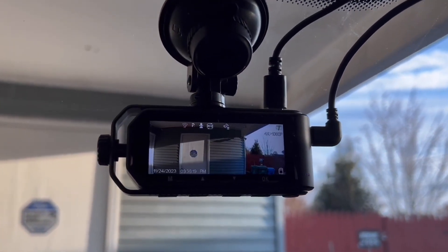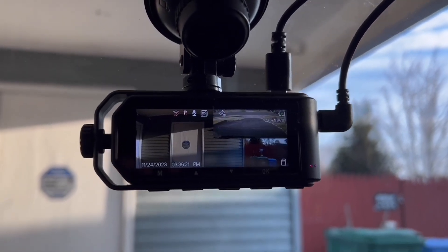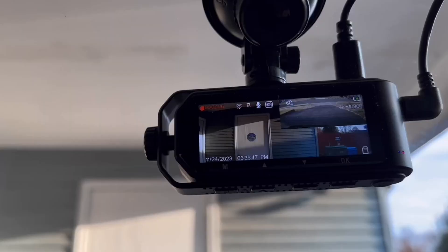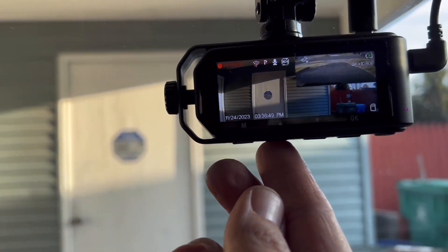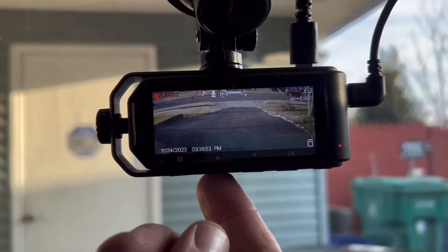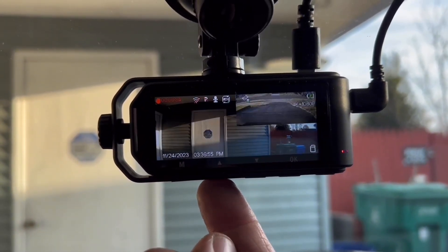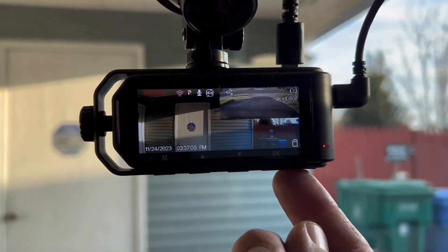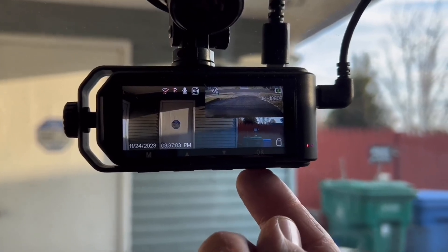I love the fact that they give you a 64-gigabyte memory card — I repeat, that comes included. The reason I like that so much is because most cameras out there do not include the memory card, which is a total bummer. I'm so glad they were able to include that. So this is literally a take-it-out-of-the-box plug-and-play system.